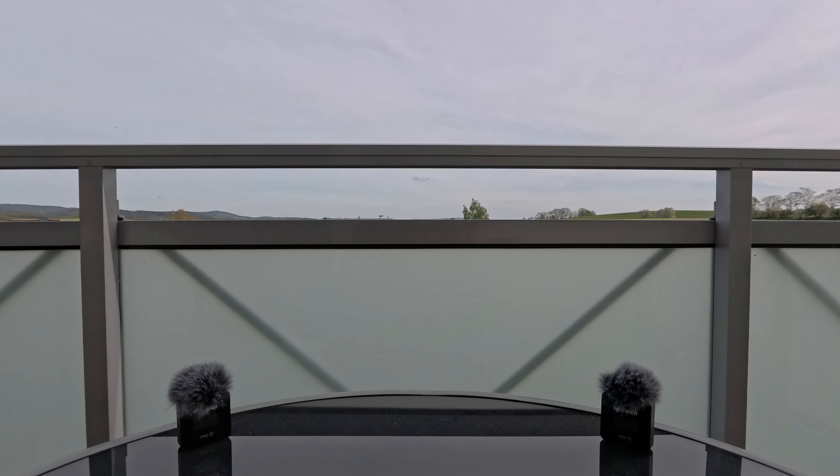This is a field recording using the newer CM22 in mono mode with no additional effects applied. Since we are outside, of course the wind muffs are attached.